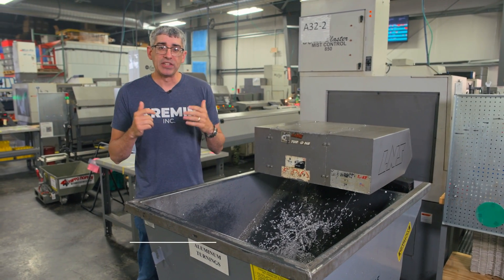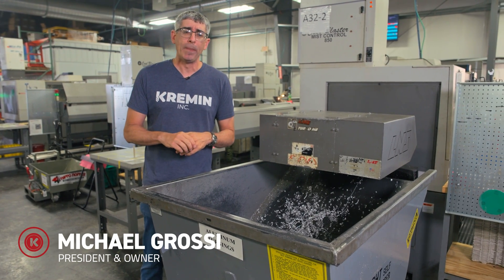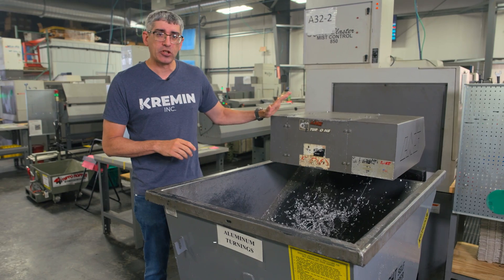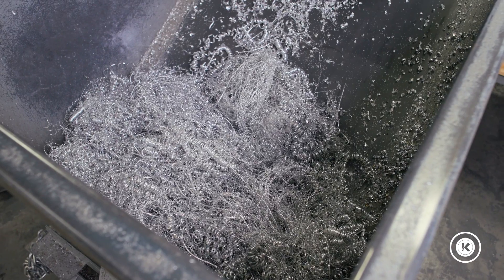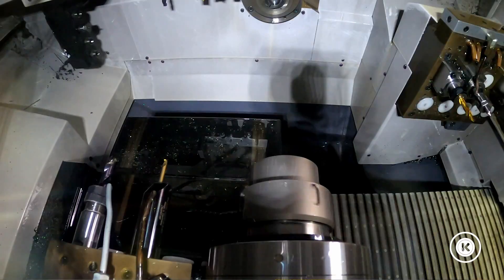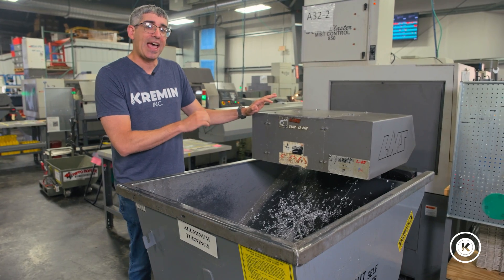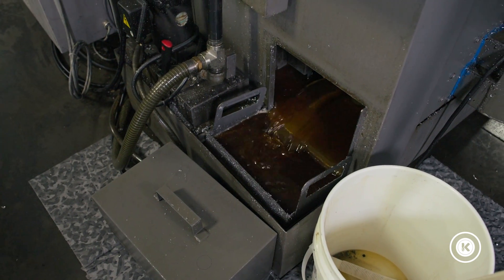I've done several videos on our Swiss style lathes — we'll link those in the description below — but one of the accessories we have on about half of them are these scrap conveyors. They're a real nice addition as far as helping you keep your machines running and maximizing your uptime, but there are some downsides. One of which is as they're removing the chips from the machine, they're also removing your cutting fluids.